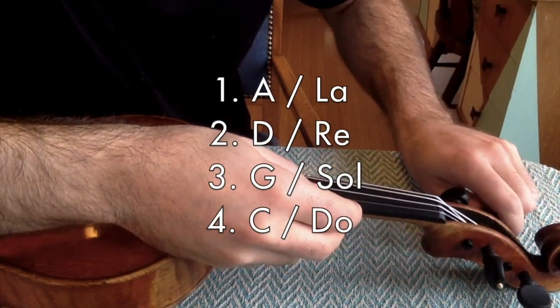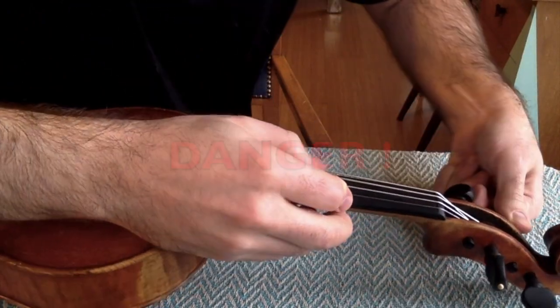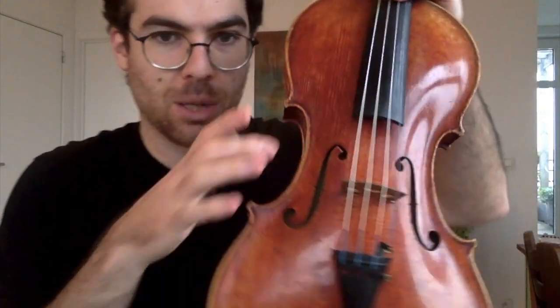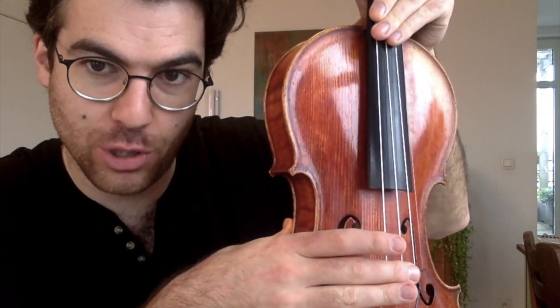In terms of any particular order of restringing your instrument: never take all four strings off at the same time — actually never take more than one string off at a time. What you really want to do is maintain the pressure that holds the sound post, and you don't want your bridge to move too much. The instrument basically works on pressure, so as long as there's some pressure being applied downwards, you should be fine.